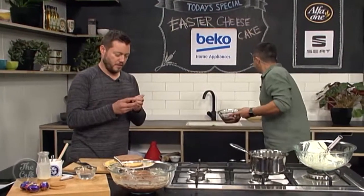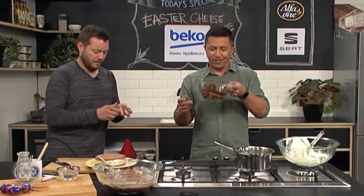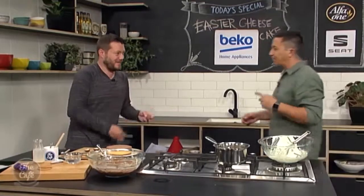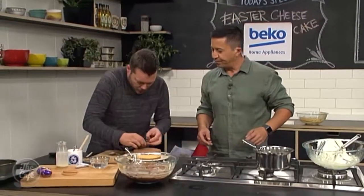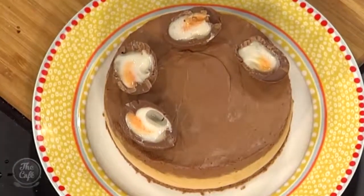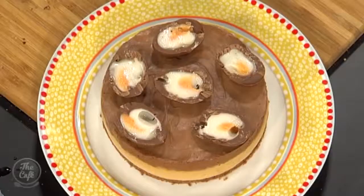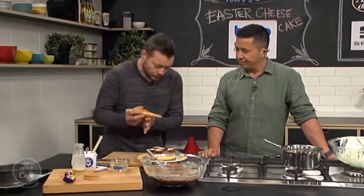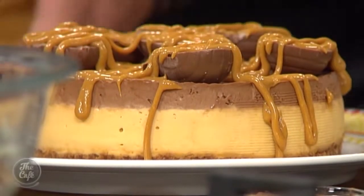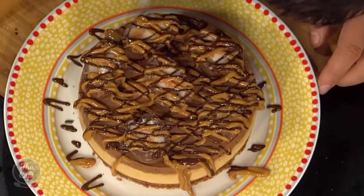Now for the best part — decorating to turn it into an Easter cheesecake! Cut the Cadbury's cream eggs in half — that's probably the hardest part of the whole recipe — and pop them on top. Then, any leftover caramel goes into a piping bag and drizzle it over the top. Can never have too much caramel! Then do the same with the leftover melted chocolate, drizzle that over as well.